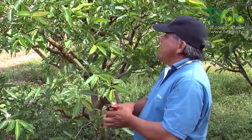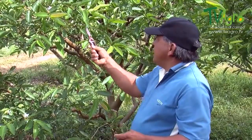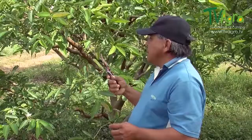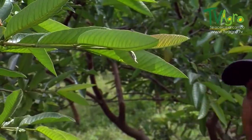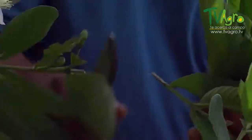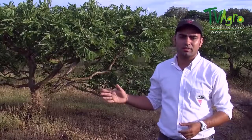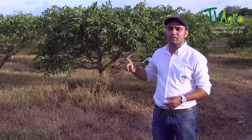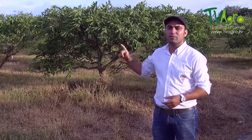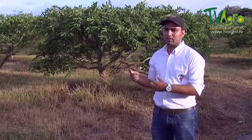We're going to proceed in looking for buds that are in optimum conditions in order to do the graft, because not all shoots have the buds we need. When you do a graft, you try to make sure that the plant you're grafting is healthy — one that has shown throughout its productive cycle good conditions for production, as well as excellent quality fruit of a good size.